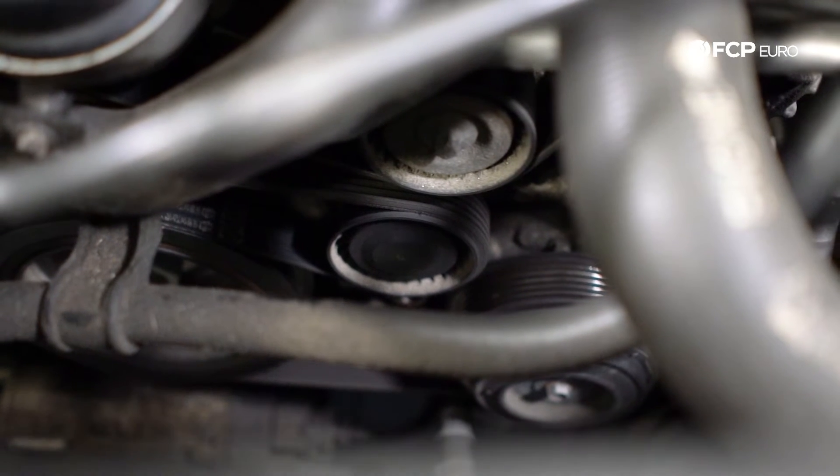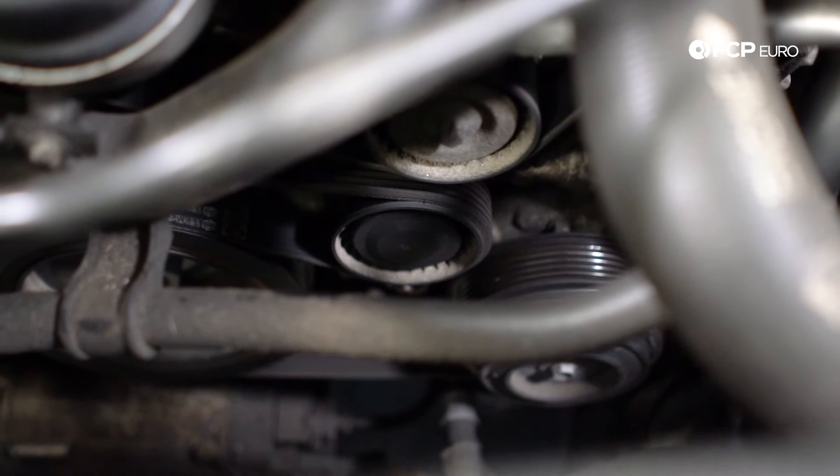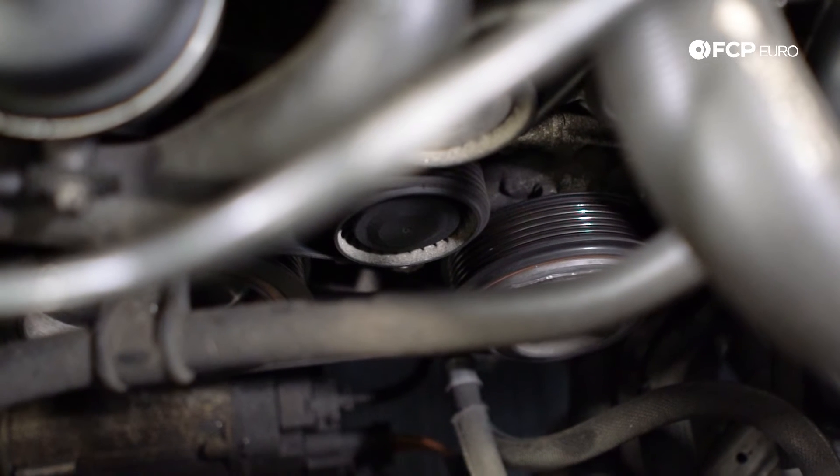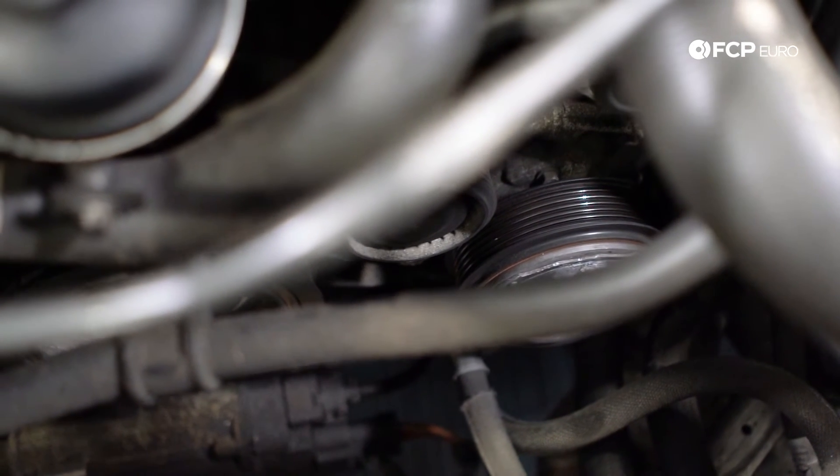Moving back into maintenance items at the front of the engine — drive belt and idler. Every 50,000 to 60,000 miles, be sure to replace those.